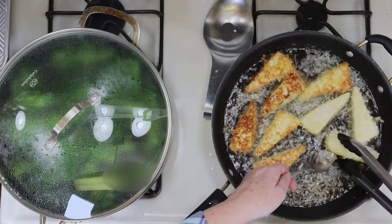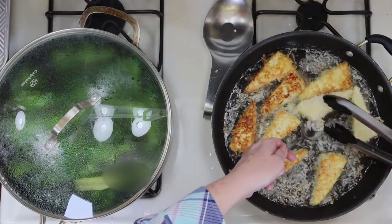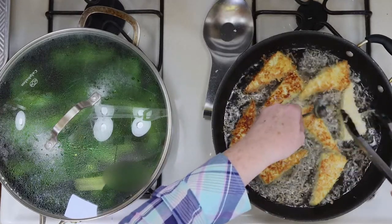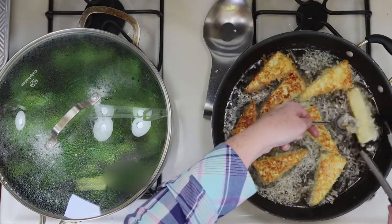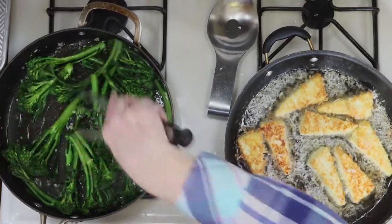I used a pair of tongs and a small spoon for this. Again, tofu is delicate, and using only the tongs can result in the tofu breaking in half. Use a spoon to help gently turn the tofu to the other side, or let it cook another 3-4 minutes until golden brown. I added a splash of water to my broccolini, and I'm giving it a mix around the pan, then I'll put the lid back on.